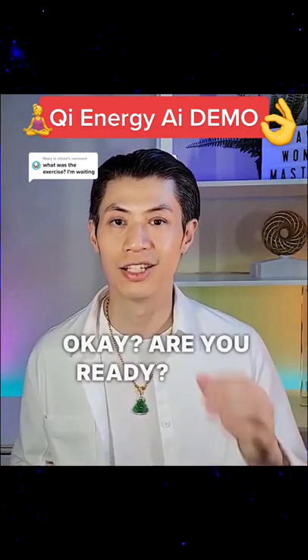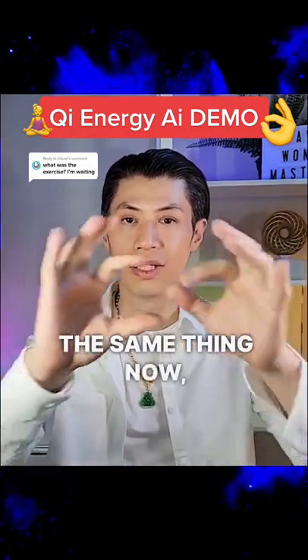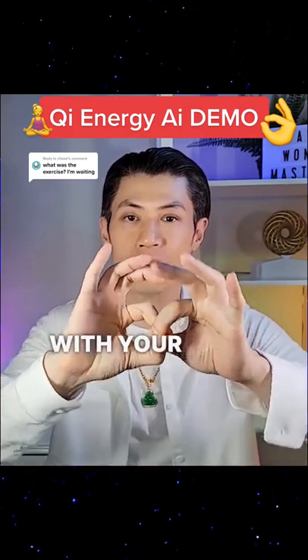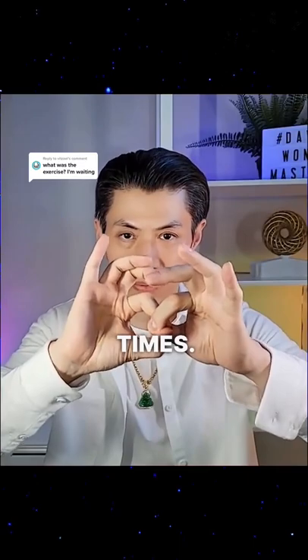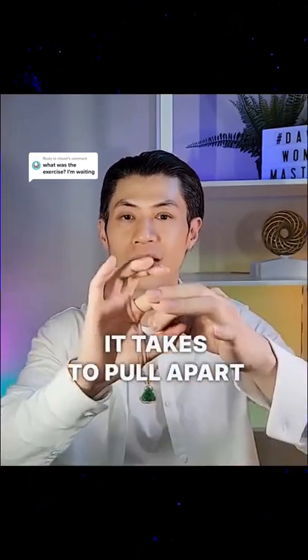Okay, are you ready? Let's start. Take out one of your hands and make an OK sign, and take out the other hand and do the same thing. Now link the OK signs together like this. Now while you try to keep this link together, also try to pull it apart with your arms — like this. Do that a few times. Try to keep the link together, but also pull it apart with your arms and see how much strength it takes to pull apart that link.